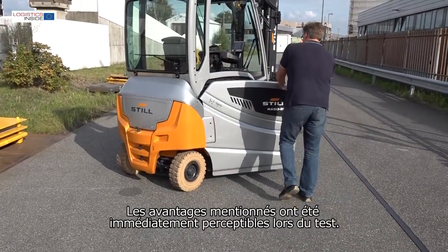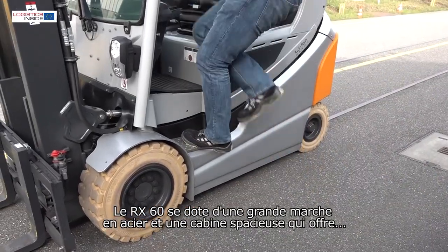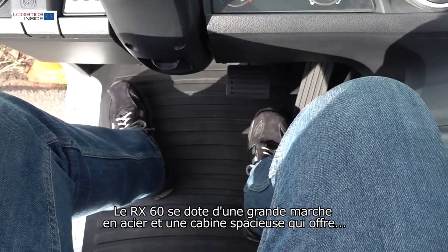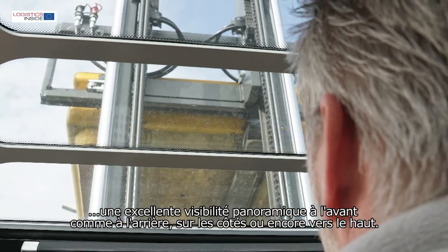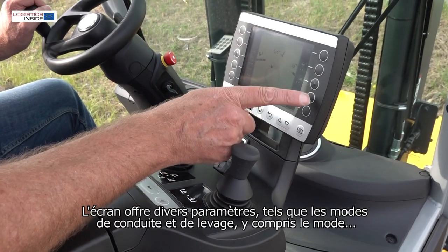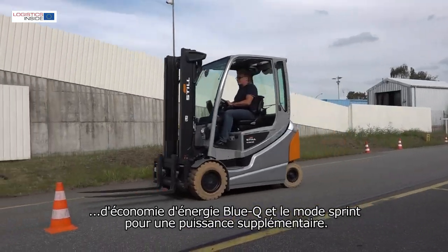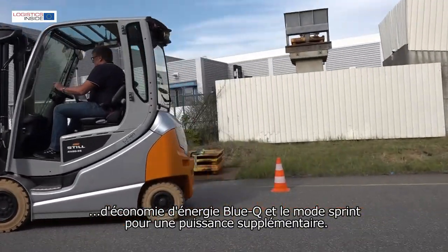The advantages mentioned are immediately noticeable during the test. The step on the RX60 is spacious and there's plenty of workspace in the cabin. The view through the mast, over the dashboard and through the roof is very good. The display offers different settings such as driving and lifting modes, including BlueQ energy saving and the sprint mode for extra power.